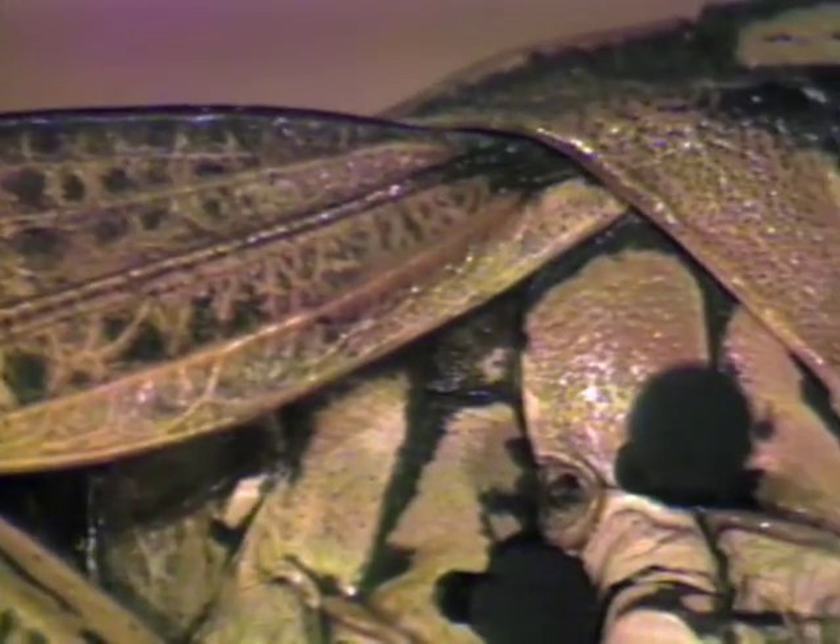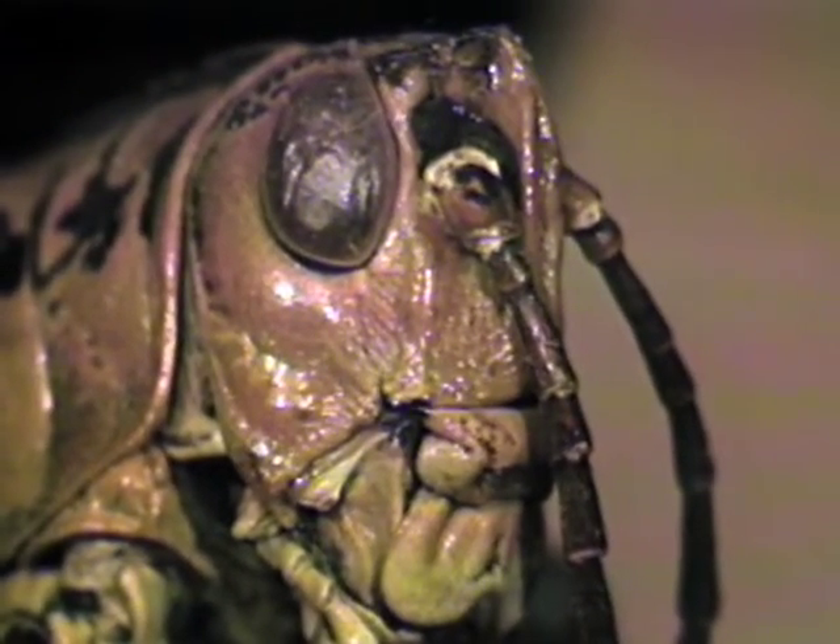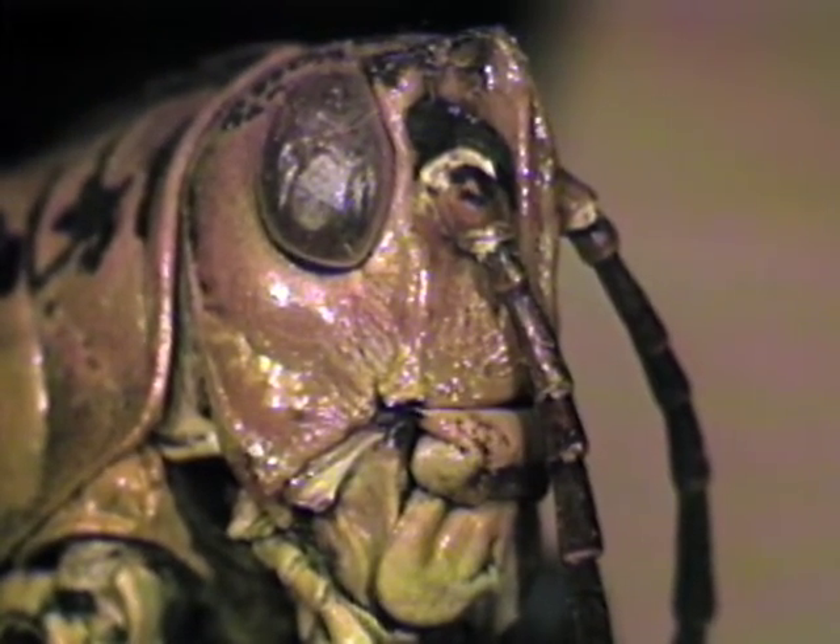Have you ever looked a grasshopper right in the eye? No? Well you're going to have the opportunity — here is the head of a grasshopper staring you right in the face. Marvelous detail, isn't it? These little animals have such intricate structure, all of which you can see when you magnify it 10 times.